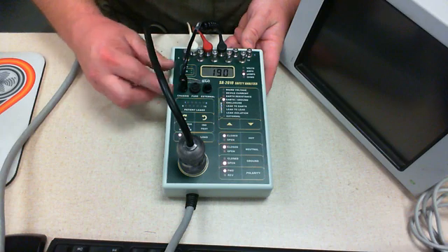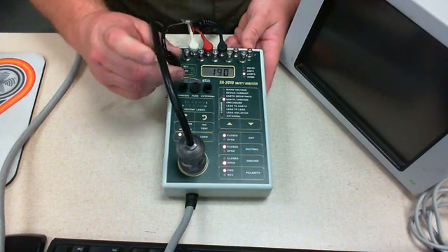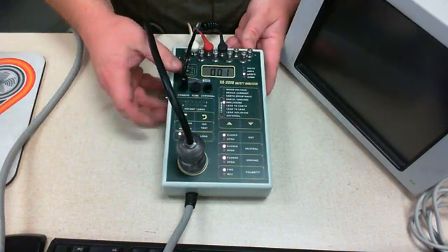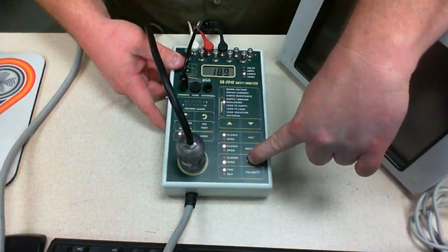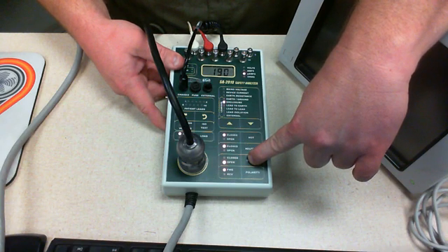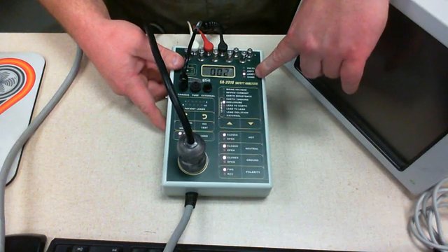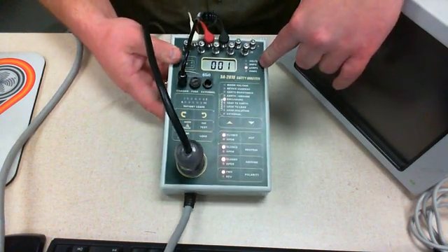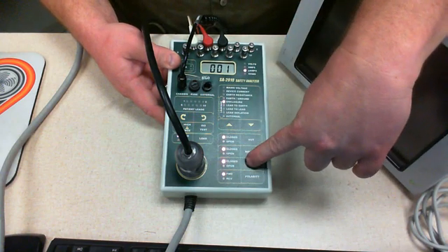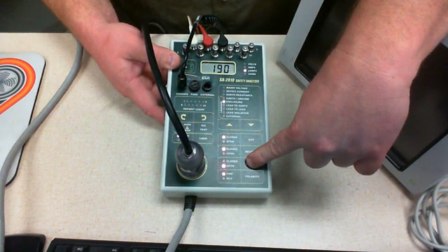This is our earth leakage. Notice this is not using my Calvin cable because I just disconnected it. What I want to use is the chassis leakage — this is the one where we open the ground and it gives us a measurement. Notice how high the chassis leakage is: it's giving 300 microamps. Holding it down, I've got 190 microamps. This is characteristic of these Space Labs monitors — they really do have a high amount of leakage current from the power supply, due to the type of power supply they use.